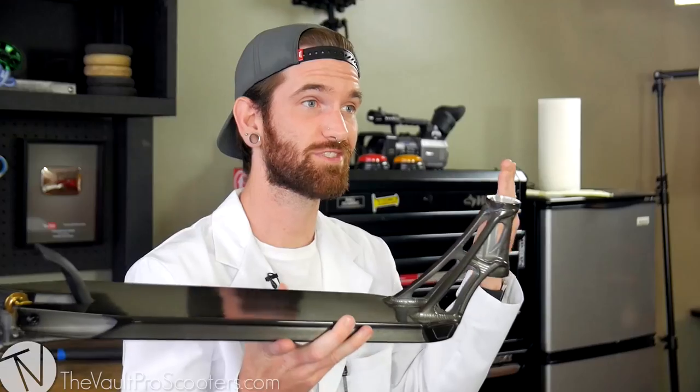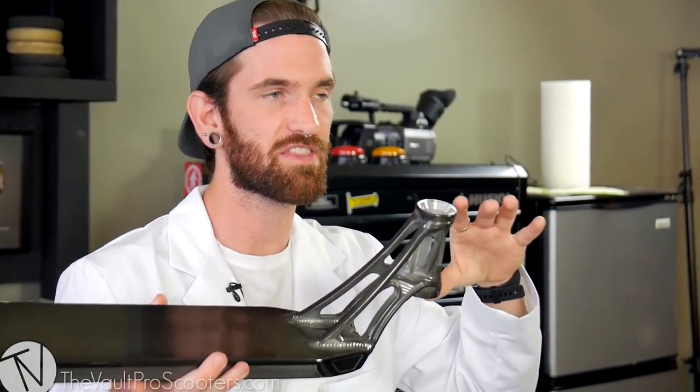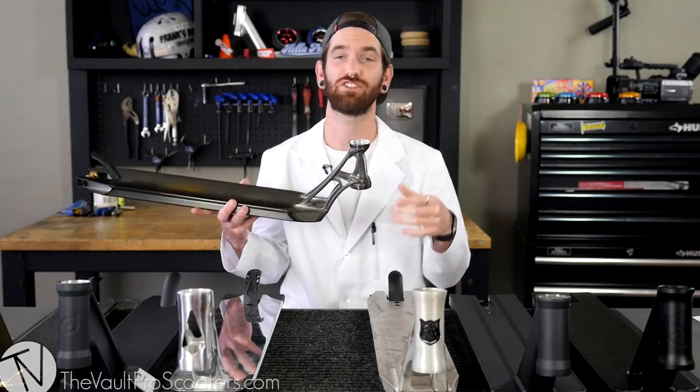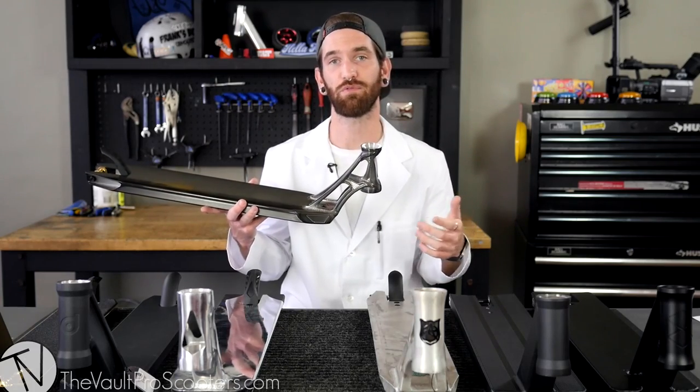So let's get right into it. Let's go head to toe, starting with the head tube. The most important thing with the head tube, besides compatibility — if you watched the other video — I talked briefly about the length and how that'll affect building your scooter. Just be very careful. You've got to measure the head tube; make sure you're not getting an HIC fork because those are usually longer, and then trying to run an SCS because you're going to need a lot of spaces underneath it. Email us and we'll help you pick out the right thing.